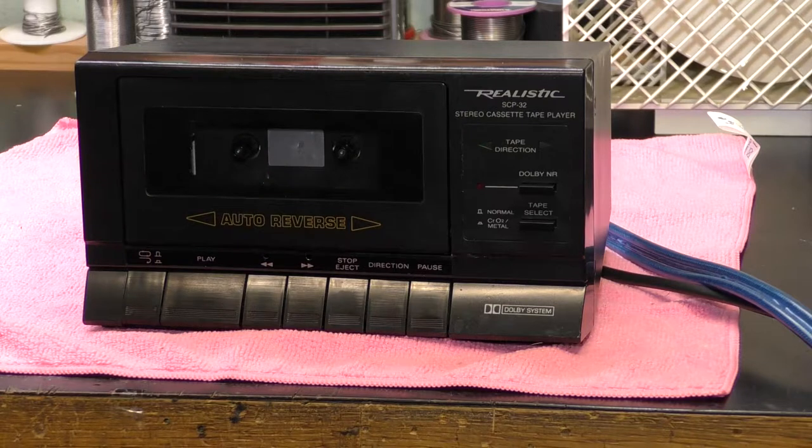Why would you want a playback-only cassette player? Well, I guess it could be used at a place of work to just play back music tapes for entertainment, or perhaps when you're running a public address system and you wish to play some background music as well. So I guess that would be a use for a playback-only unit.